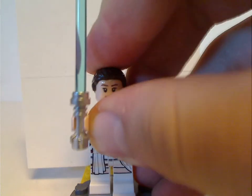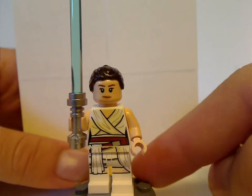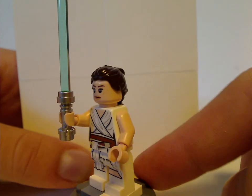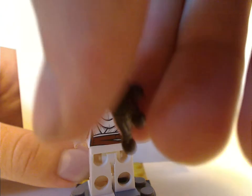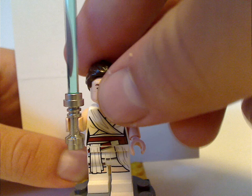First of all for the minifigs, we have an updated new version of Rey. This is the outfit she has on in the trailer, and she does the back lift on the TIE interceptor. She's wielding the blue lightsaber as usual, and the back torso print is quite good. But the hair piece and the face print — both face prints — are the same as they've been since 2015.